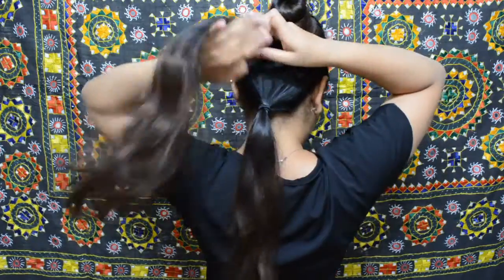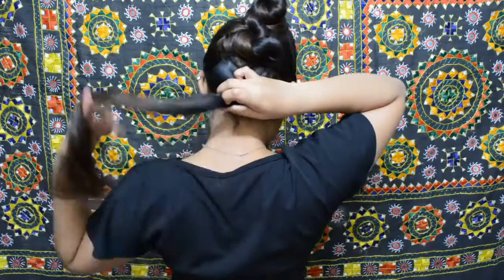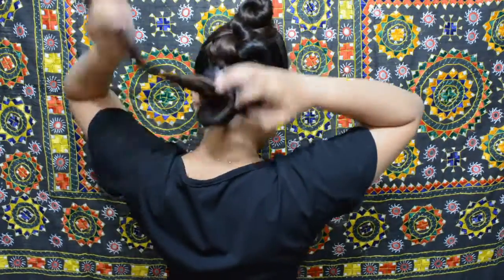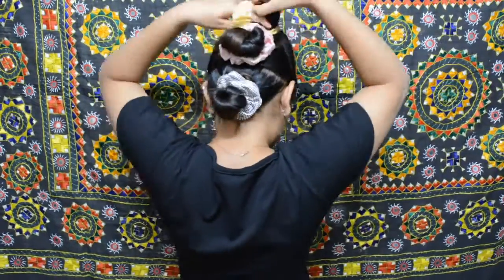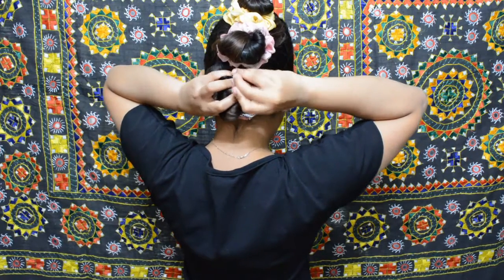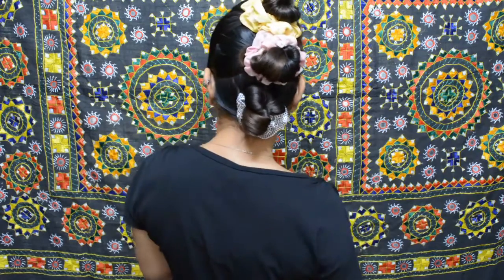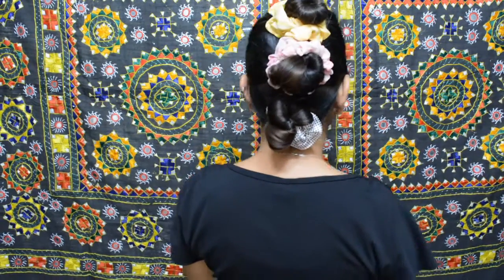Repeat with the other two ponies. Then we are going to use our scrunchies to tie the buns into place and add a little colour. If you need to, use more bobby pins to tie everything into place. And there you have it — your Mohawk with scrunchies. There's your colourful scrunchie Mohawk.